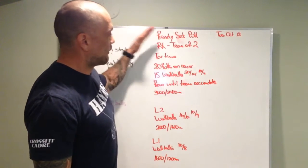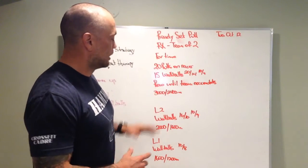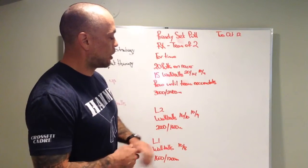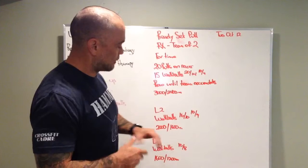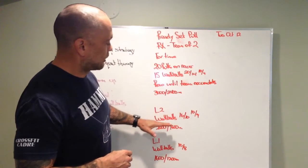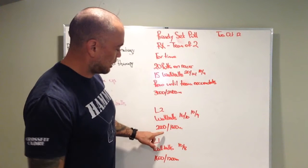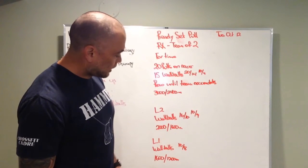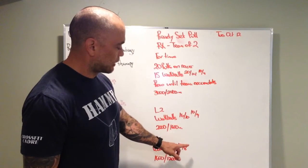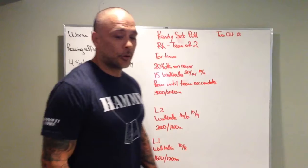Back and forth — that's how RX, level two, and level one work. The difference is the weight of the medicine ball for the wall balls, the height of the target, and total meters. Level two is wall balls at 16 and 10 pounds, 10-foot or 9-foot target, 2,000 meters or 1,600 meters. Level one, the wall balls are 10 pounds or 8 pounds, 1,600 meters or 1,200 meters.